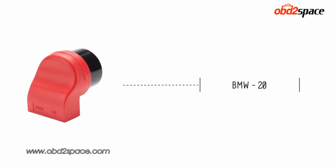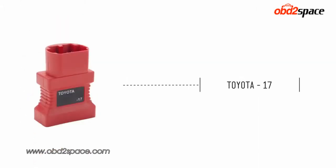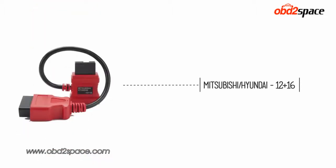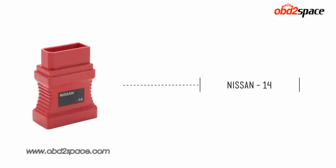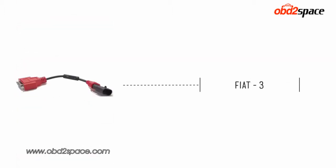Also included are the following manufacturer-specific adapters used to fully diagnose all of the vehicle makes covered from 1996 and on: BMW, Mercedes-Benz, Chrysler, Toyota, Mazda, Mitsubishi, Hyundai, Honda, Nissan, GM Daewoo, Kia, Audi, Volkswagen, and Fiat.